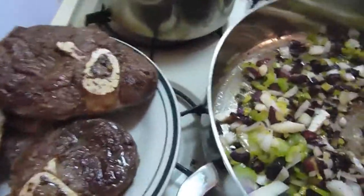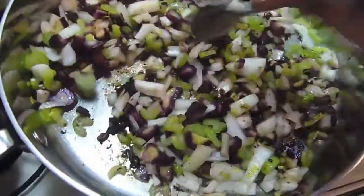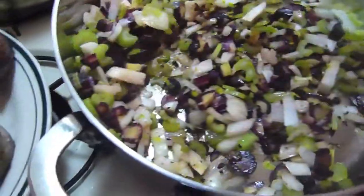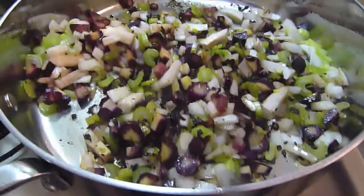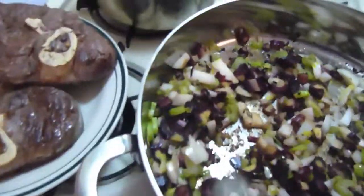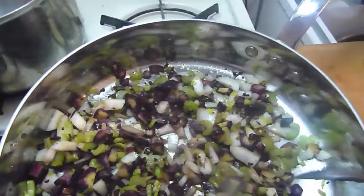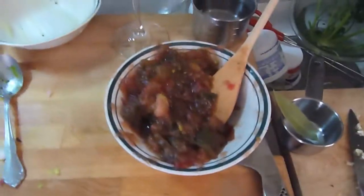Everything's starting to flow together — look at the colors, wow, that's a beautiful thing. I need to turn this down just a hair — we're going to put it on half heat. There it is, half heat. I know you all felt that.